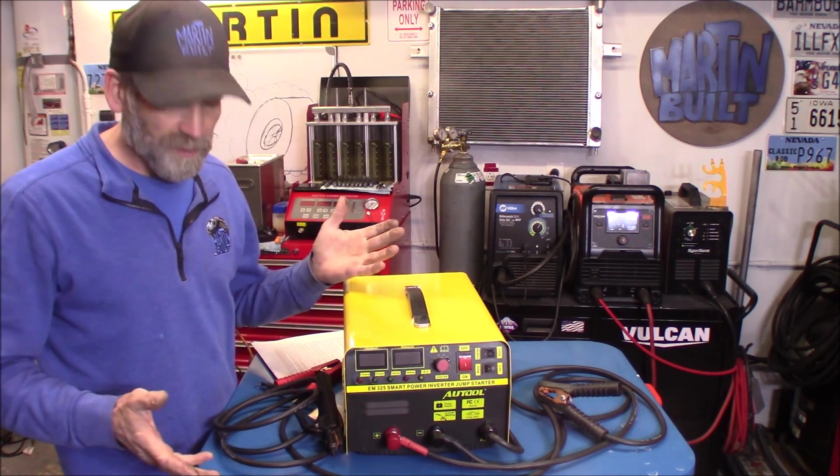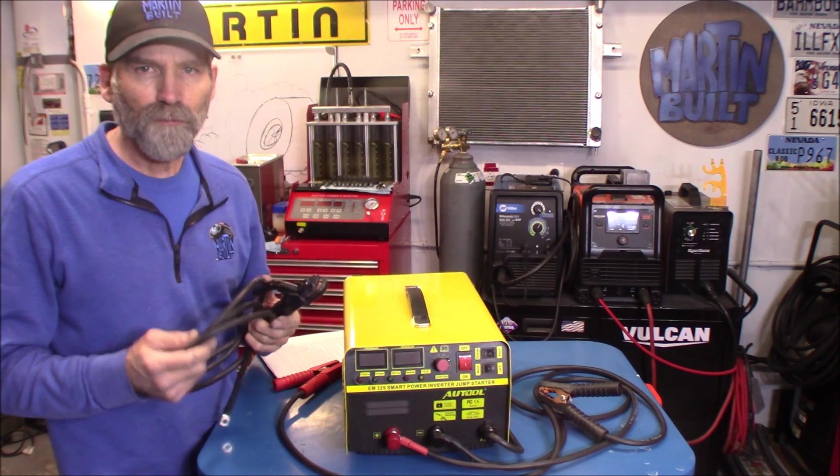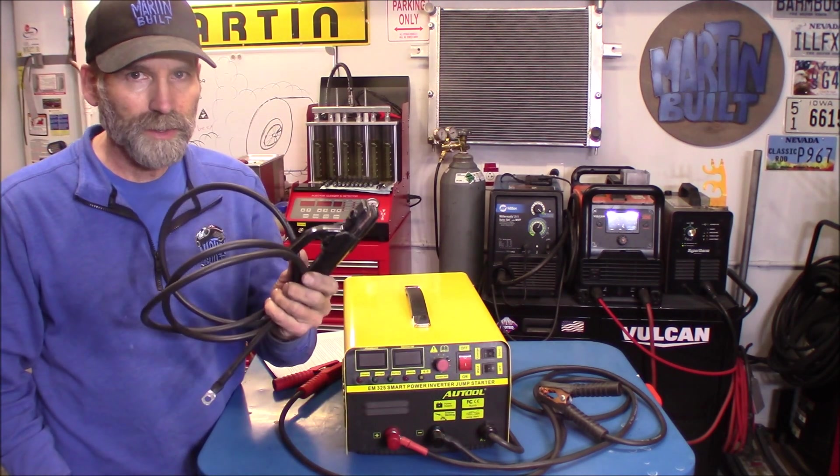Now some of the features on this thing: the cable I would say is around a four gauge. They're all six-foot leads, and that is for your ground, your positive lead, and your welding lead.